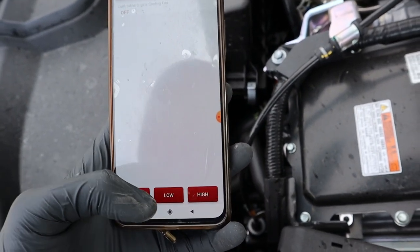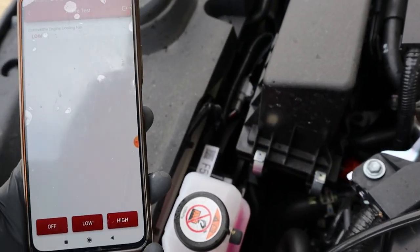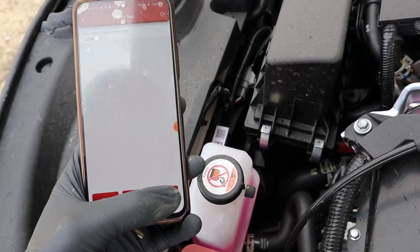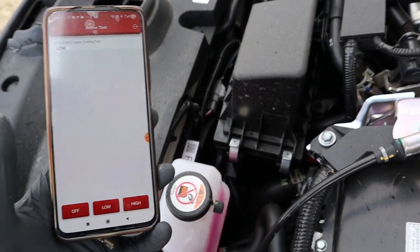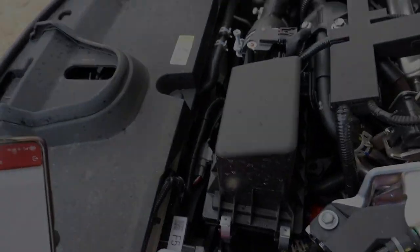Okay, so I will try the low speed. And now the high speed. And turn it off. Now I know that the cooling fan works.